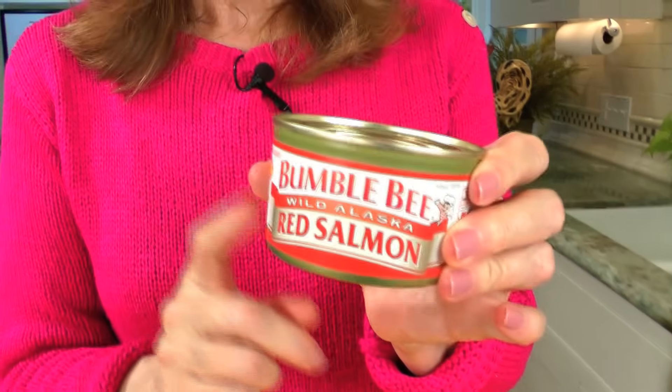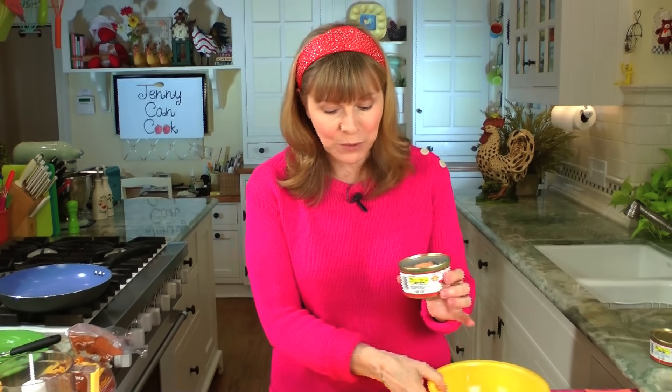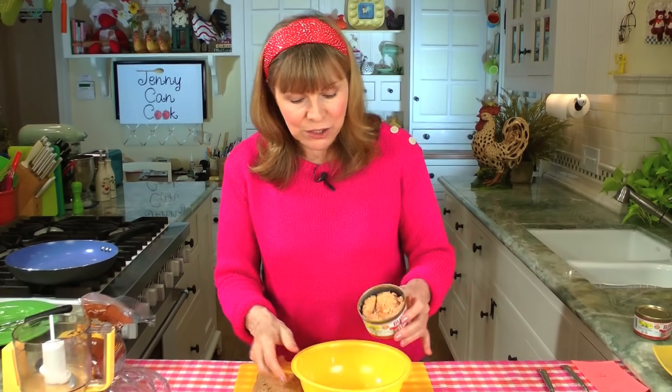Here's how I do it. I'm using a seven and a half ounce can of red salmon — 213 grams. I have a can already opened and drained. Drain it really, really well because you don't want too much moisture in there. So we're going to put that into a bowl.